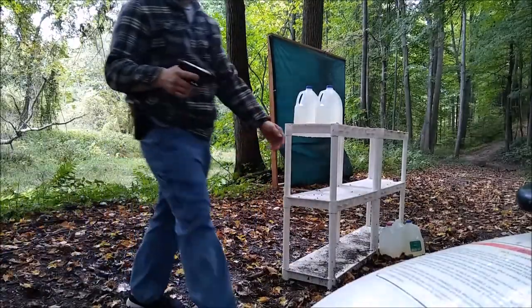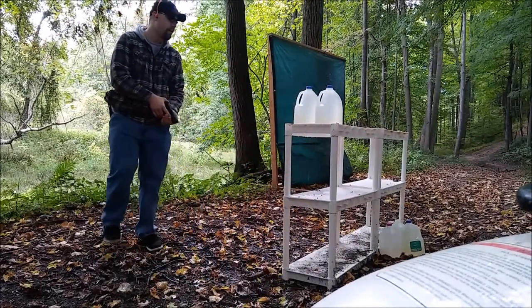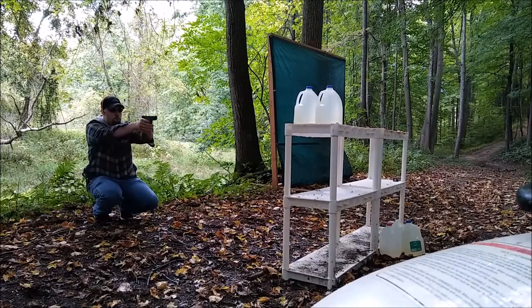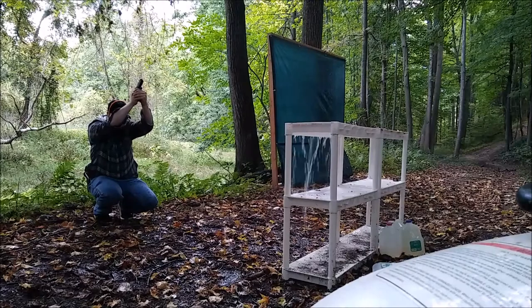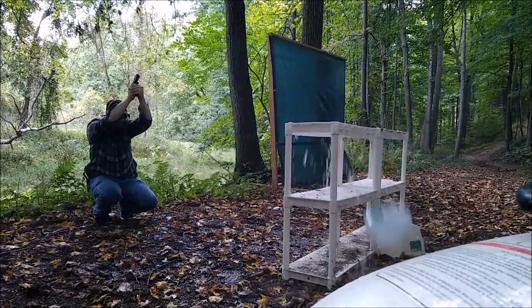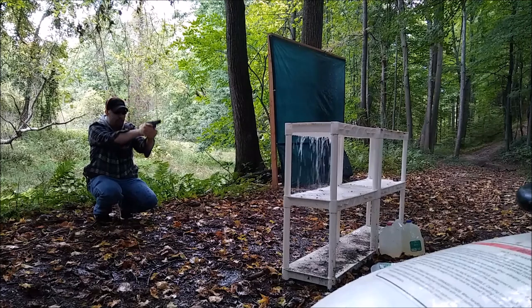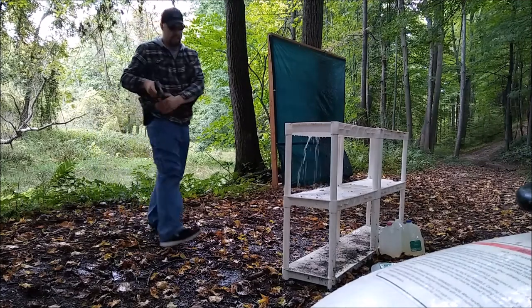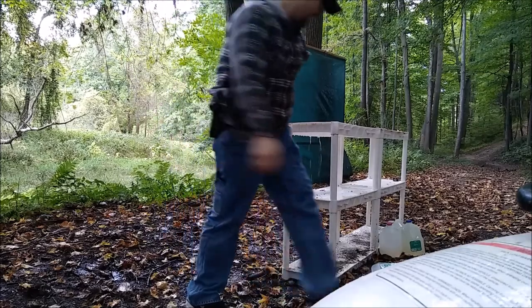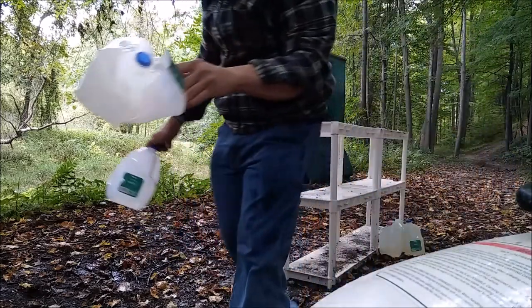Alright, now time for the PDX-1 230 grain 45 ACP. Here we go.